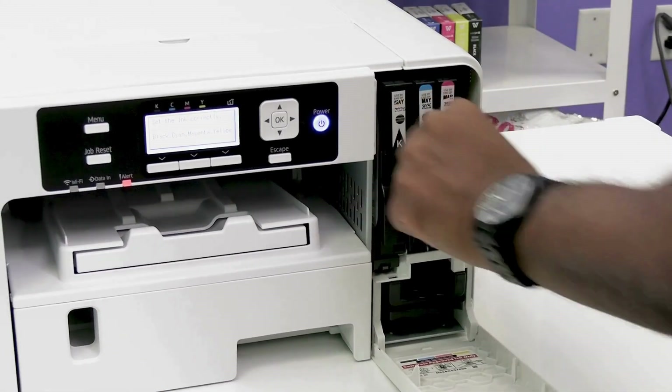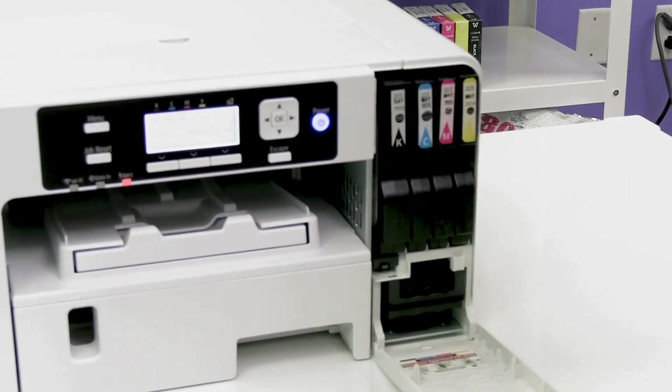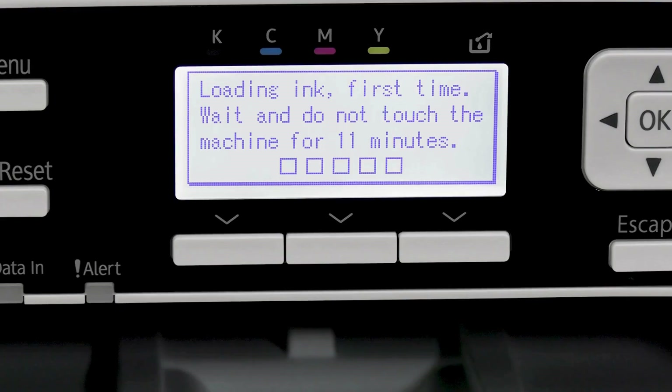Set the cartridges into their corresponding slots. Your printer will then run through an initial charge, which will take a few minutes.